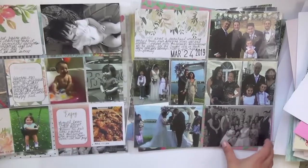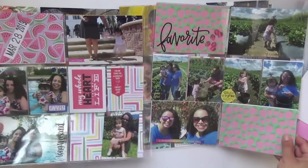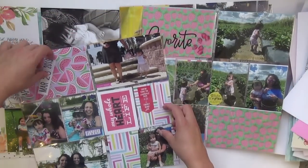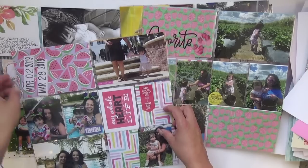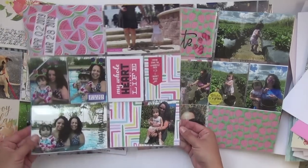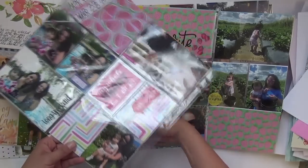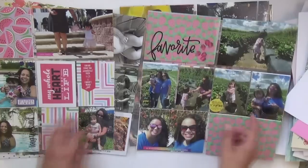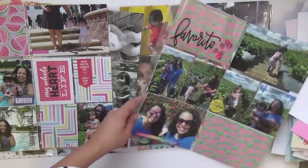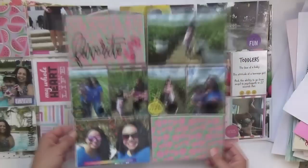I chose this spread because I had a whole day for the wedding and wanted this whiter floral theme throughout. In April my sister came to visit. The date stamp is from Studio Calico's mega date stamp and these are from Amy Tangerine. This is also when we went strawberry picking, so of course I used strawberry pattern paper.